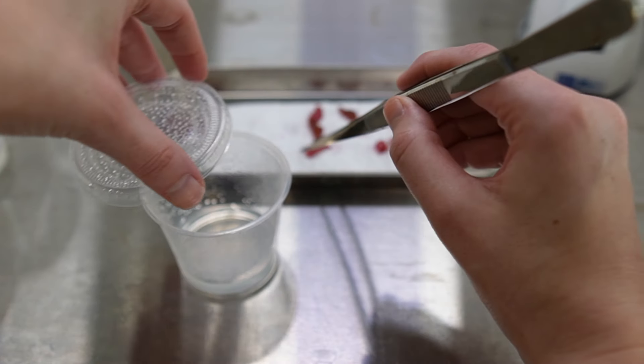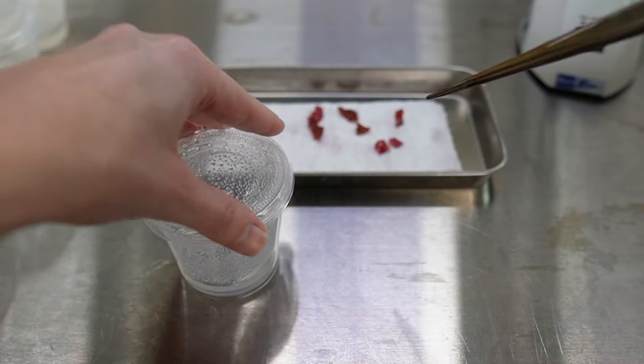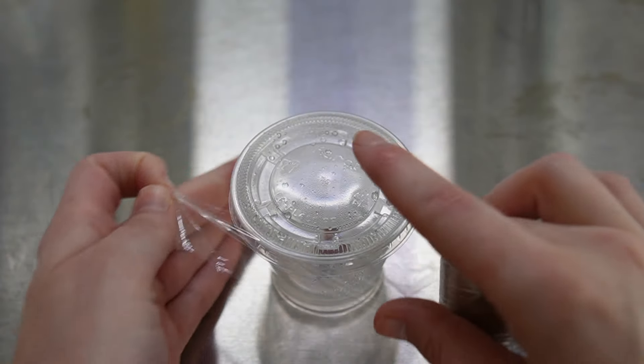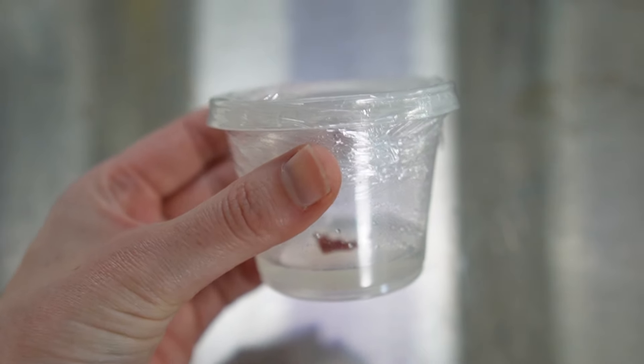To prevent contamination as much as possible, I stick to one explant per container of media. Once I have all the explants in their respective containers, I wrap each deli cup with saran wrap as an extra precaution. My contamination rate for begonias is around 10% with this method when using the laminar flow hood.